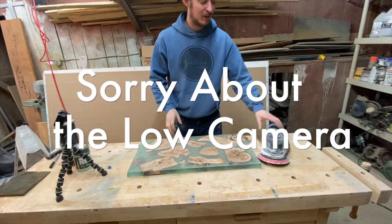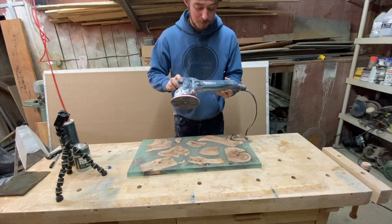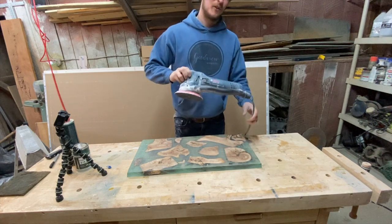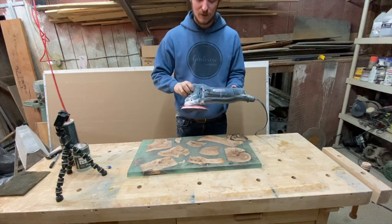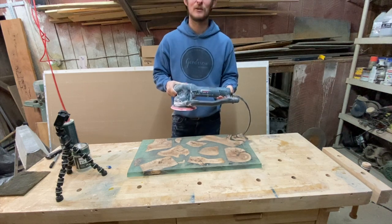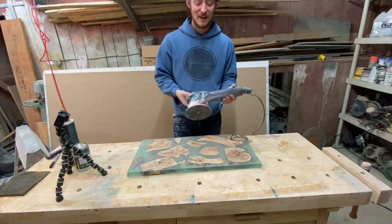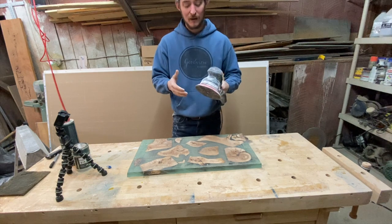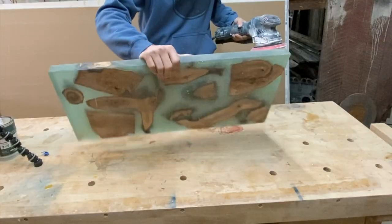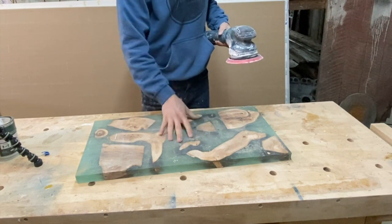We're going to be reviewing the Bosch GET 75-6 — an awesome sander I've had for a few weeks and I've really been loving it. This is one way to really step up your business when it comes to epoxy river tables and sanding. It really eats the surface, but you have to be a little careful. It really powers down router marks and planer marks — you can see these marks from the planer. This has not been sanded; it's directly off the planer and we're going to sand this surface to show you exactly how this thing works.